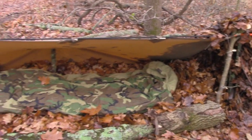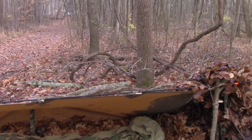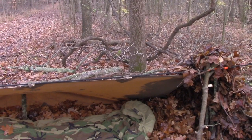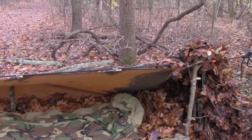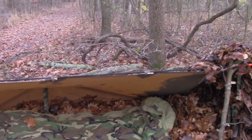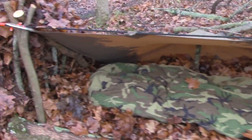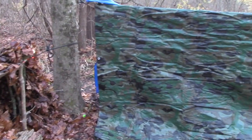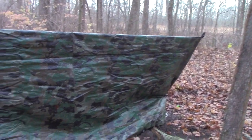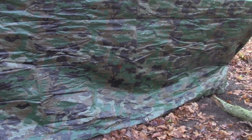The alternative is doing it like how Will always sets his up — with his six by eight tarp, get some logs, build a leaf bed, and use the MMSS. That works great too. But since I had that base camp in a bag, I thought, you know what, I'm going to try something different. It ended up working really well, especially once I dug that trench and filled it with the leaf bed. Extremely comfortable.